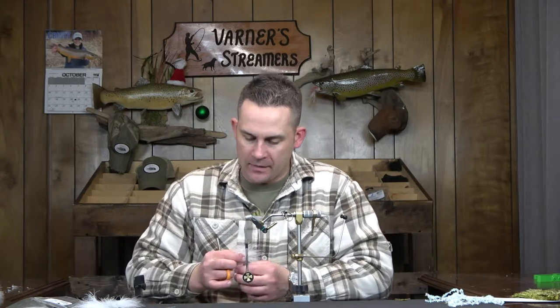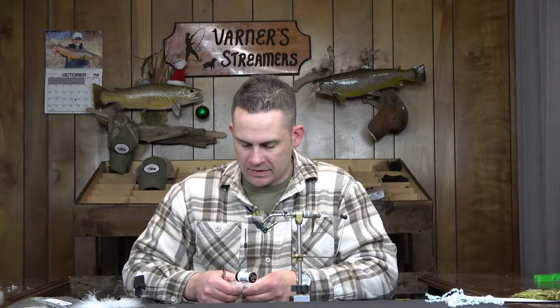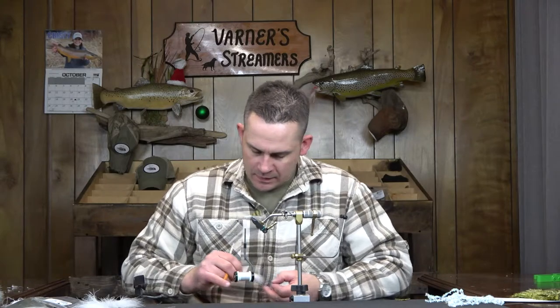Depending on how thick your marabou is and how much you want to fill out this fly, you can put more stacks in here. Because it's a smaller hook — size 6, 4x long — I'm only going to go with two stacks: one right here in the middle and one in the front, not counting the tail. If you're lengthening this out a bit you can go with three to four stacks throughout. Just look at it — if it looks too sparse, add another stack or two. I'm going to go with three stacks on this one since we've got some decently thick marabou.